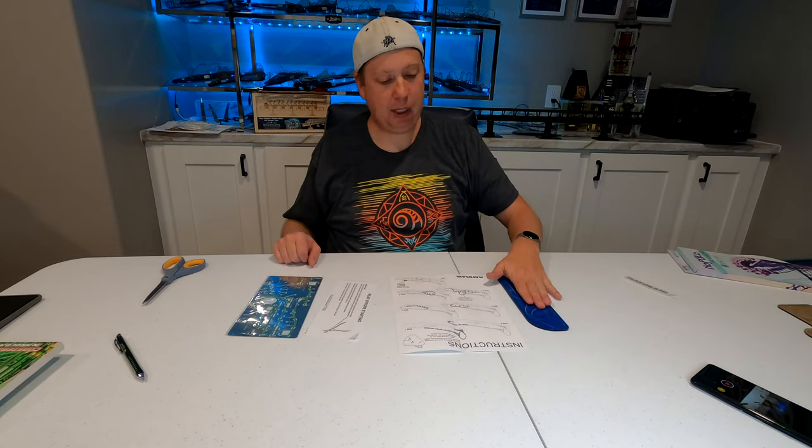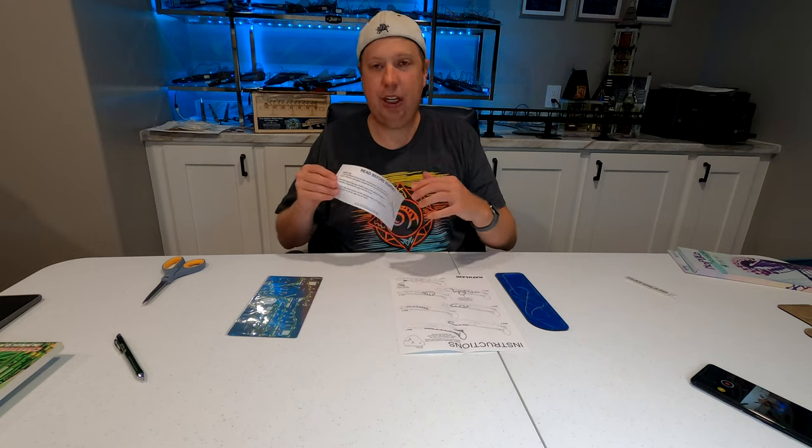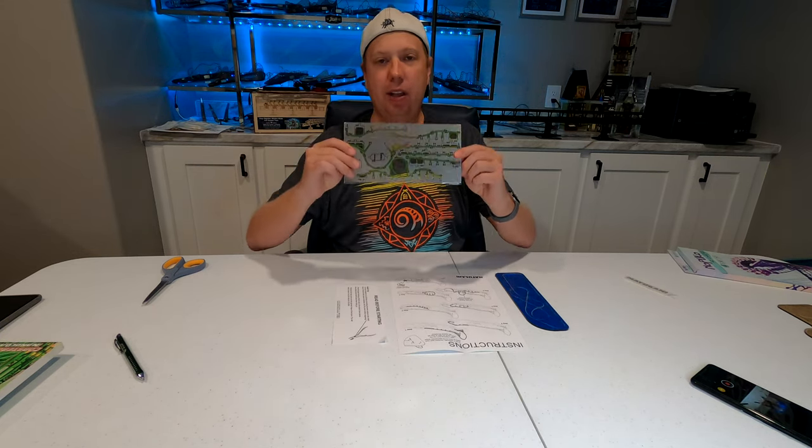Within the box we have four things: the base plate, the instructions which is one sheet single sided, a little tip sheet, as well as the track wrapped in cellophane.